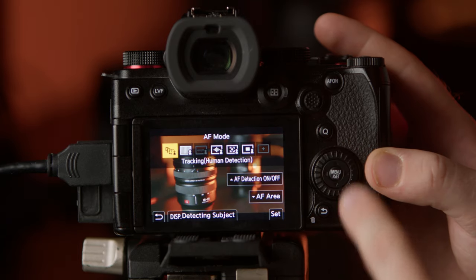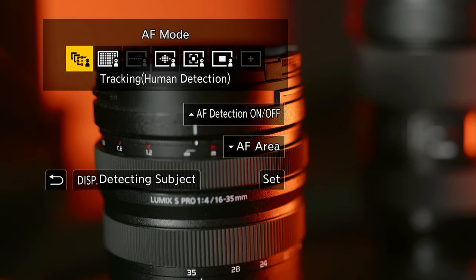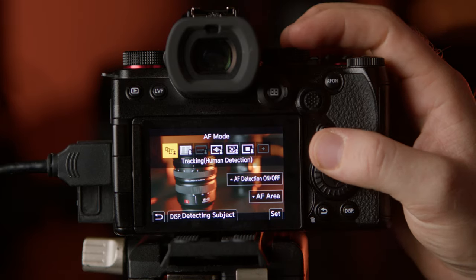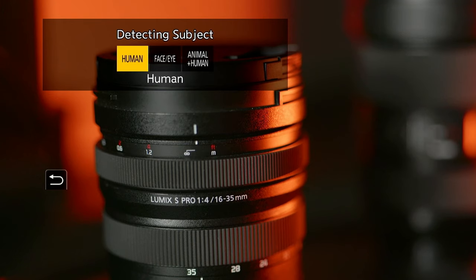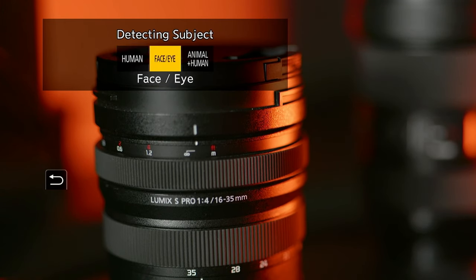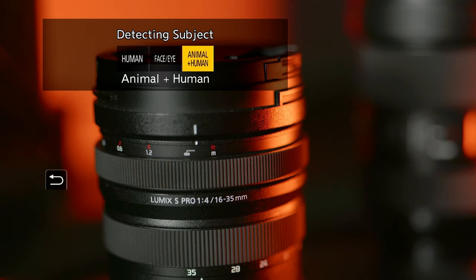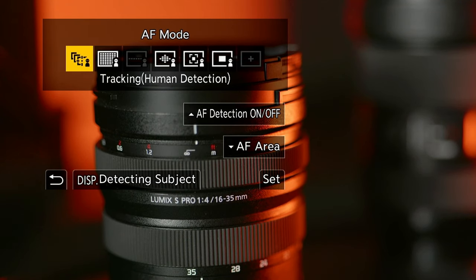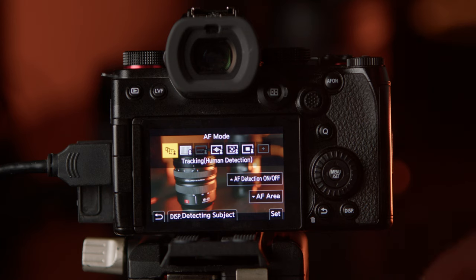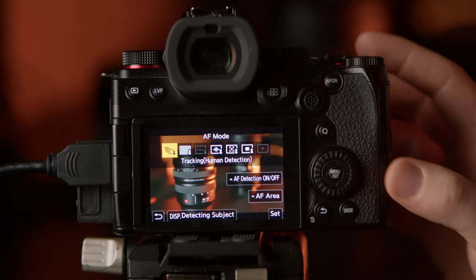While you're anywhere on your autofocus menu, if you press the up arrow you will see it goes to human detection — this basically enables the detection mode. If you press display you can see in here we have human, face and eye, and animal plus human. For the sake of keeping this video simple, never use face and eye. This is probably the most important setting that can really make or break the autofocus in this camera.